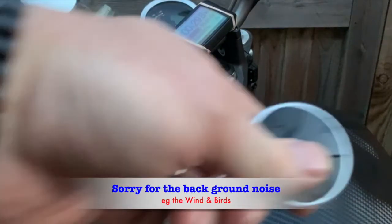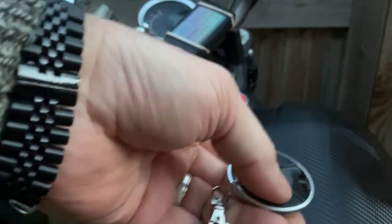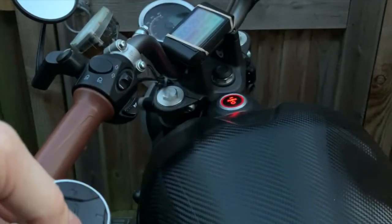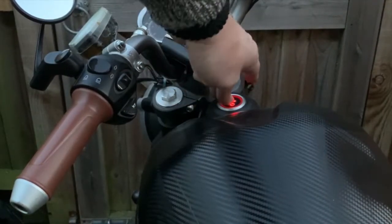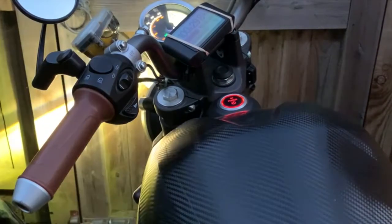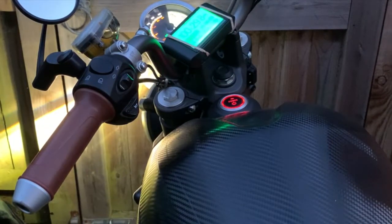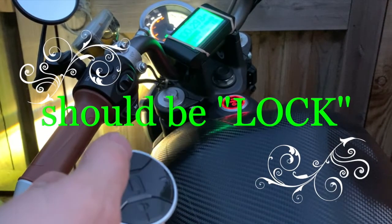How to turn the key on: we have unlock — you heard it beep — and then you just press it and everything switches on. Now if you want the alarm on, you just click unlock.